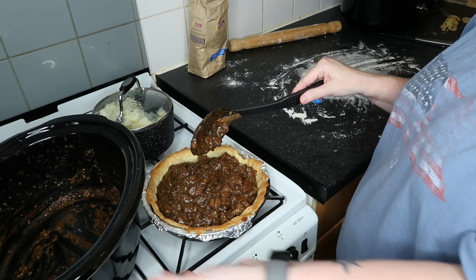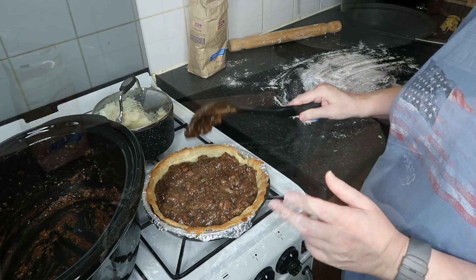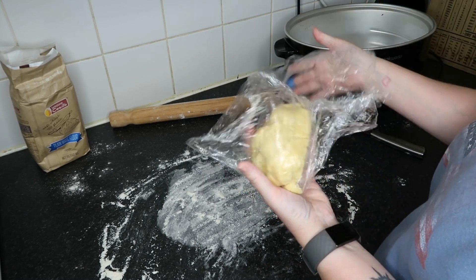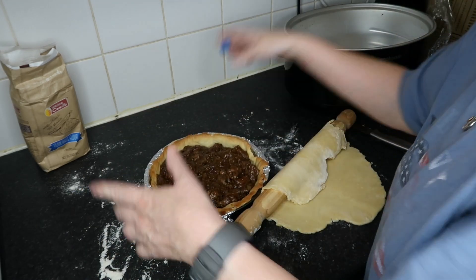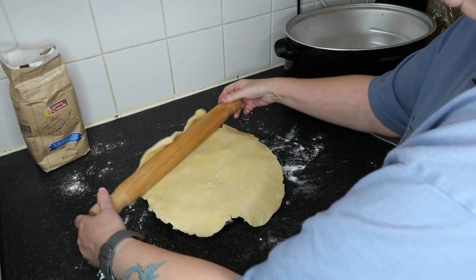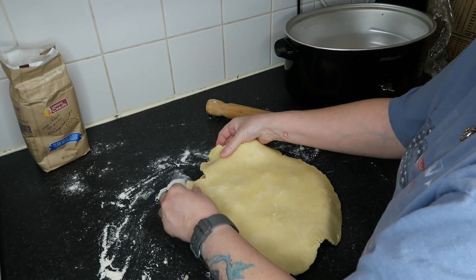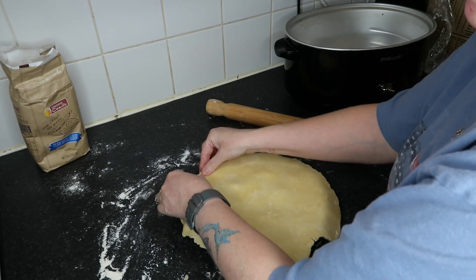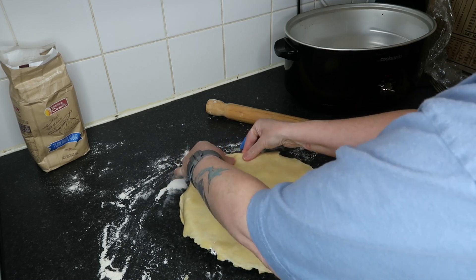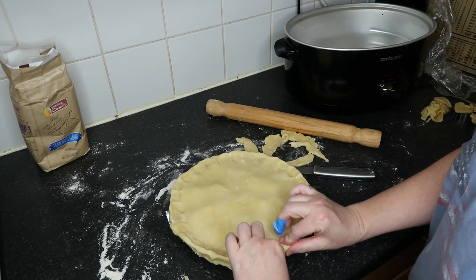I've just taken this out of the crock pot — this is the beef and onion. It's total fluke that it is exactly the right amount. This is the last bit of pastry, which I'm just going to roll out like I rolled the last piece. Close enough. Don't want to play with it too much. And with my fingers I'm going to pinch it down. I actually did not Google that bit, but I've seen something along these lines. That's the pie done then — well, not cooked yet.